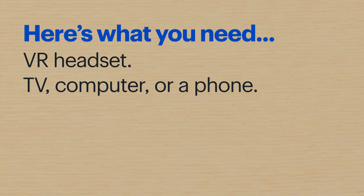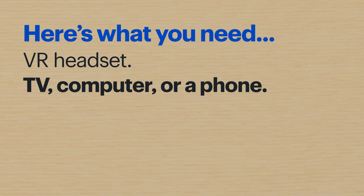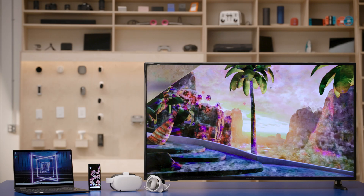Hi, I'm Agent Schroeder, and today I'll show you how to cast a VR experience to a TV, phone, or a computer. Casting is a great way to share what the player is seeing so others can watch. Here's what you'll need: a VR headset — I'll be using a MetaQuest 2 — and the device you'll be casting to, like a TV, computer, or a phone. In this video, I'll be showing you how to cast to all three.